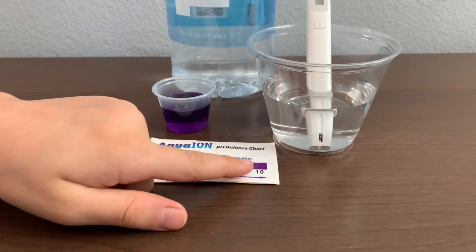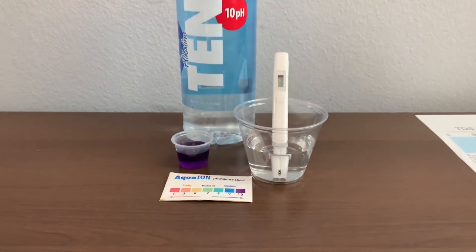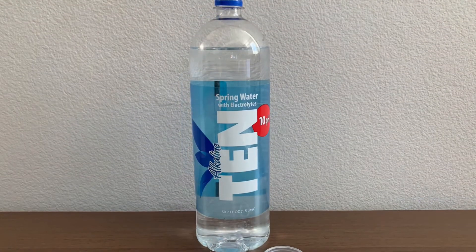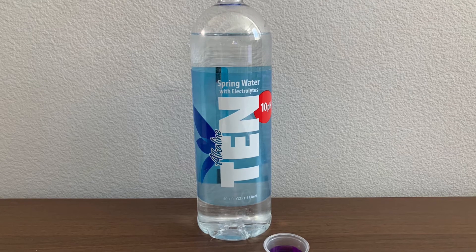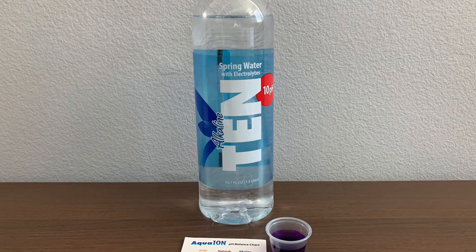I give this a 10. This is alkaline water. Stay tuned. Like and subscribe.